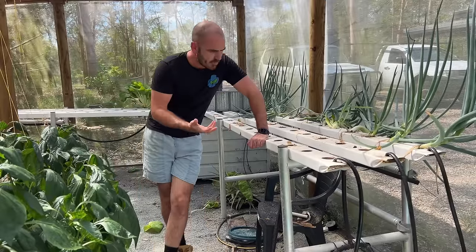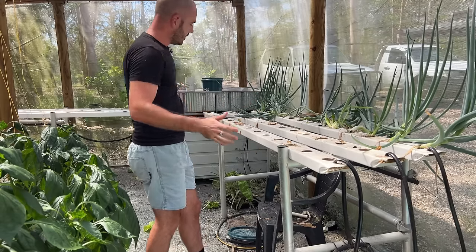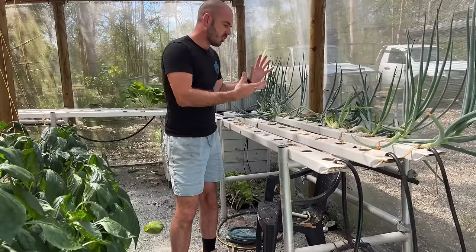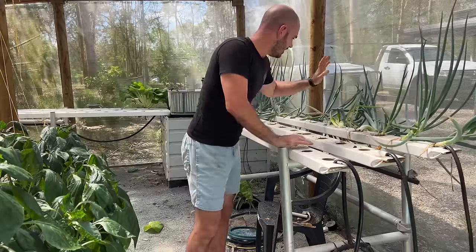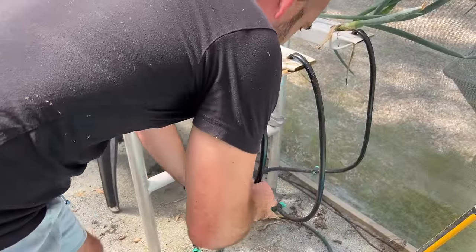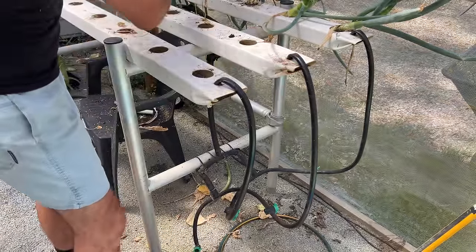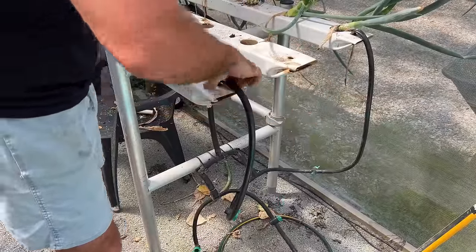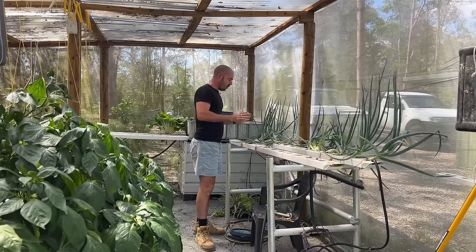This isn't something I necessarily do every time — sometimes I'll just empty the system and replace the plants. But because there were so many pests this time, I want to give it a nice clean because there might be eggs. I don't particularly worry about inside the channels, but with live plants in one row, I can just turn off the taps to those channels, pull out my 13-millimeter tubing from the 13-millimeter holes, remove the whole channel for cleaning — all without stopping the pump.